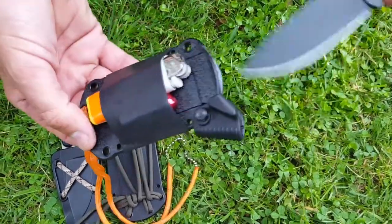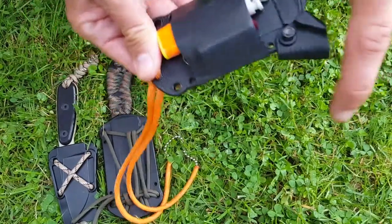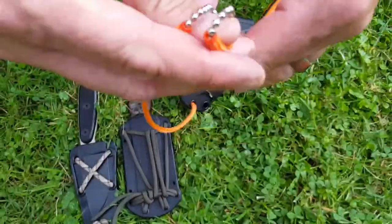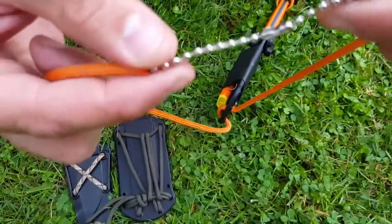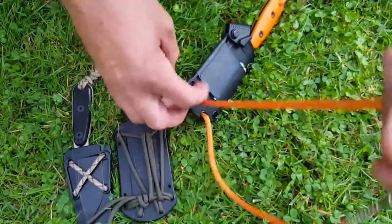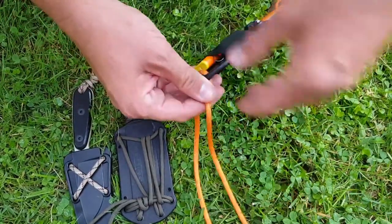I like to set mine up with a neck knife kit. I added a piece of paracord that I've gutted and added a ball chain to it, so it's easy to break if you get it hung up on something — you don't have to worry about choking yourself with it. It also keeps it quiet and doesn't let it slide around so much.